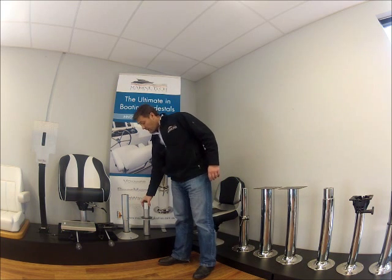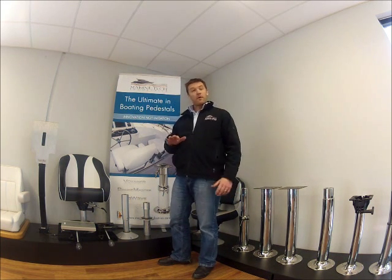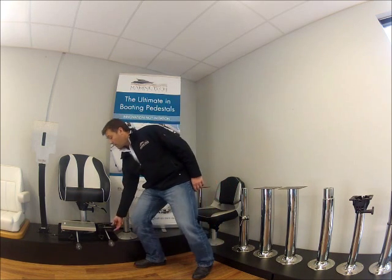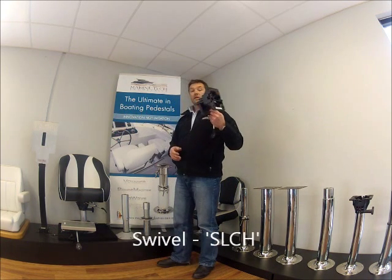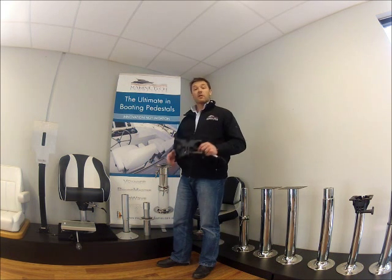Once you've selected your product, you just have to ask yourself whether you want swivel or fore and aft movement. If all you want is swivel, then you add one of these to either your soft rider or your inverted soft rider and the job's done.